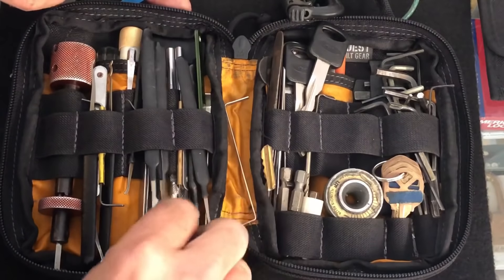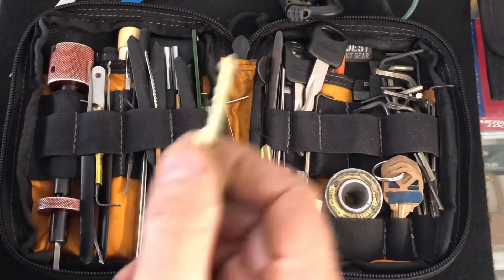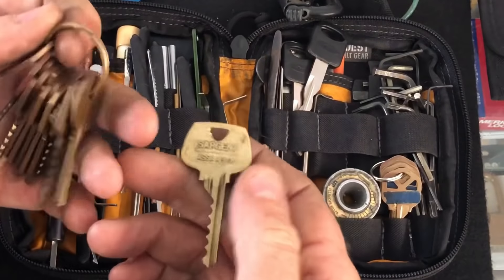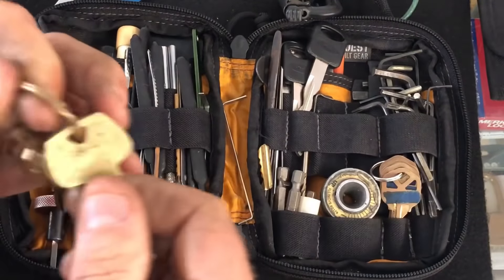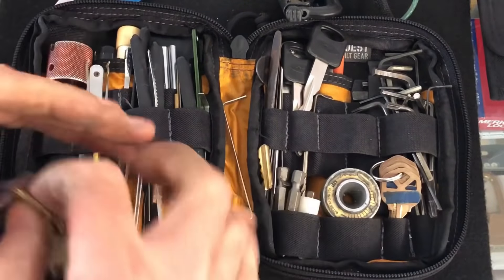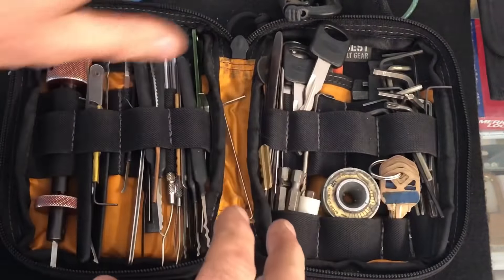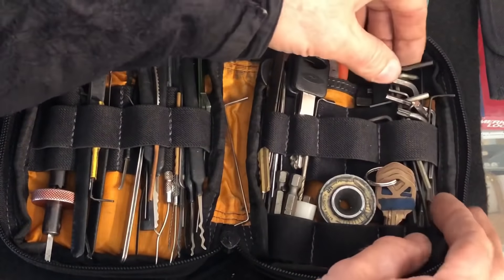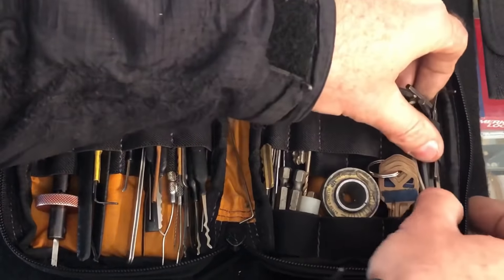I had long ago transferred it from my Maxpedition to this Vanquest, which has slightly bigger and off-center slots than the Maxpedition has, and it is a slightly bigger pouch so it does hold a little bit more. However, I am definitely not fond of this. I believe even though Maxpedition's is tight, if they would just increase their mini just a bit — not go all the way to their bigger pouches — that would be ideal. With these big loose pockets, I'm just not fond of the Vanquest. Eventually maybe I can switch back to a new Maxpedition. I do have a camouflage one that was never really used, but I'm not a big camo person — I prefer black. So HUD keys here.